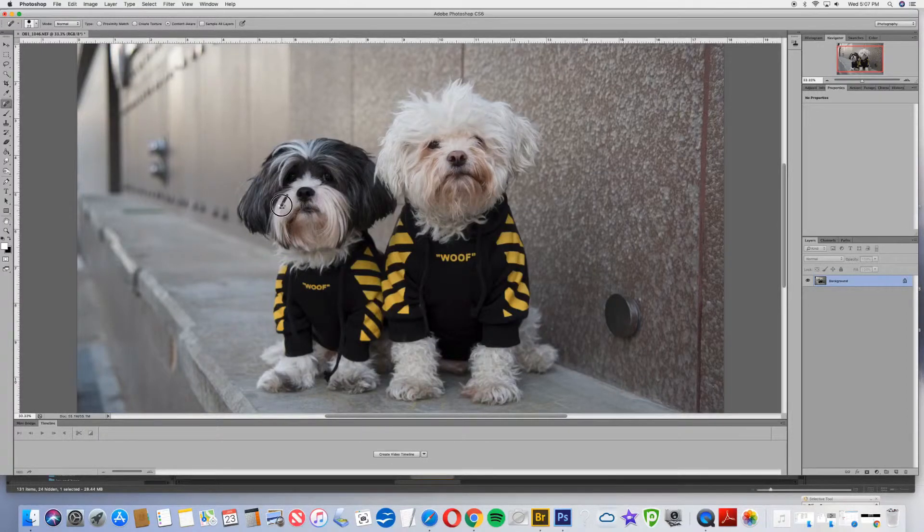That's looking pretty good. A little bit of lag on my computer today, I'm not sure why. Paddington is looking pretty good. Now I'm going to take a look at Muggsy. Muggsy has some little areas that we can clean up as well. Just paint away anything that we don't like.